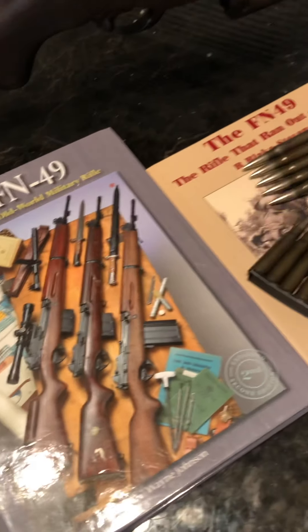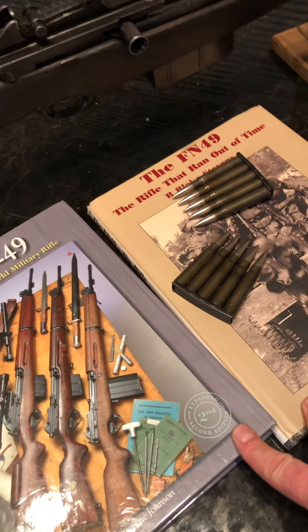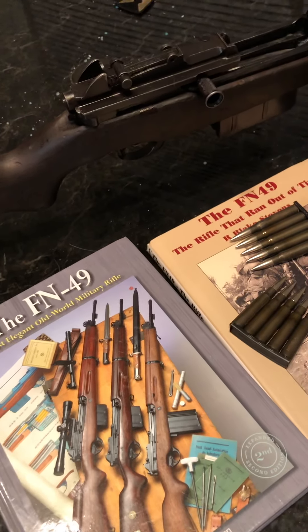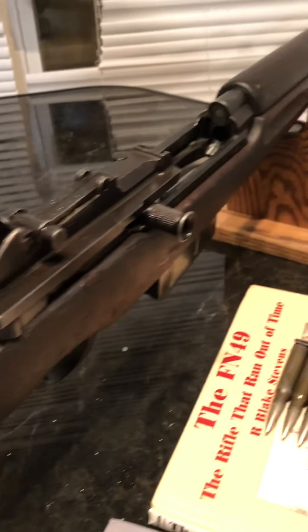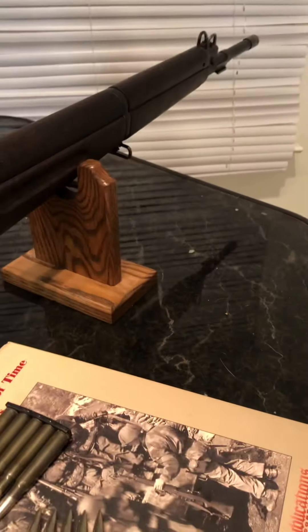Public service announcement: if you're getting into collecting military surplus rifles of any kind, get the books first. Don't go by the prices on GunBroker because people can ask whatever they want. Use the books, learn about what you're actually buying — a lot of people at gun shows are just out to get your money. Learn before you buy.